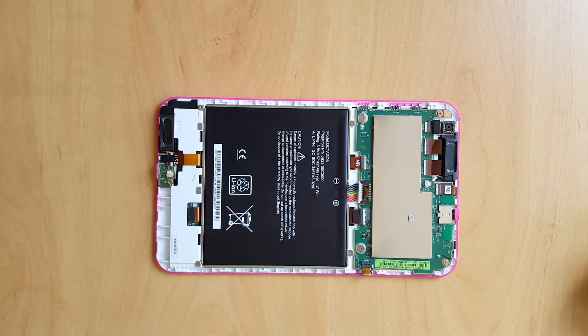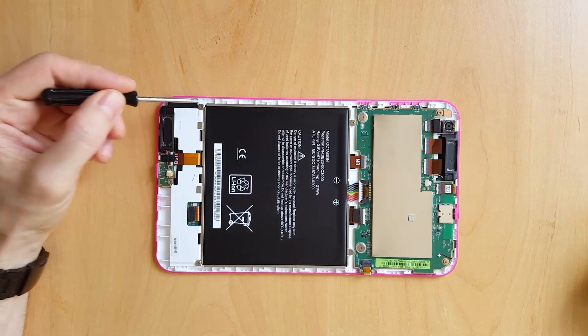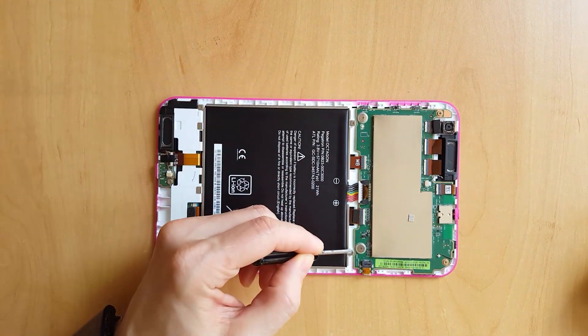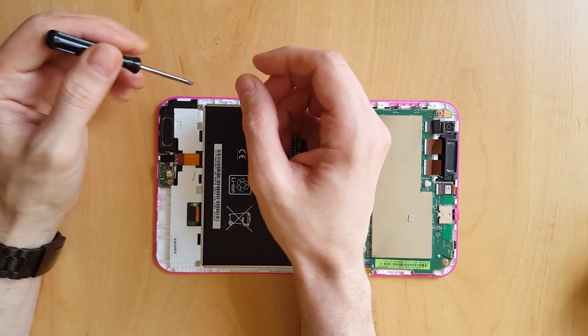The first thing you need to do is to remove the battery. There are four Phillips head screws keeping the battery in place and a white plastic connector attaching it to the motherboard.